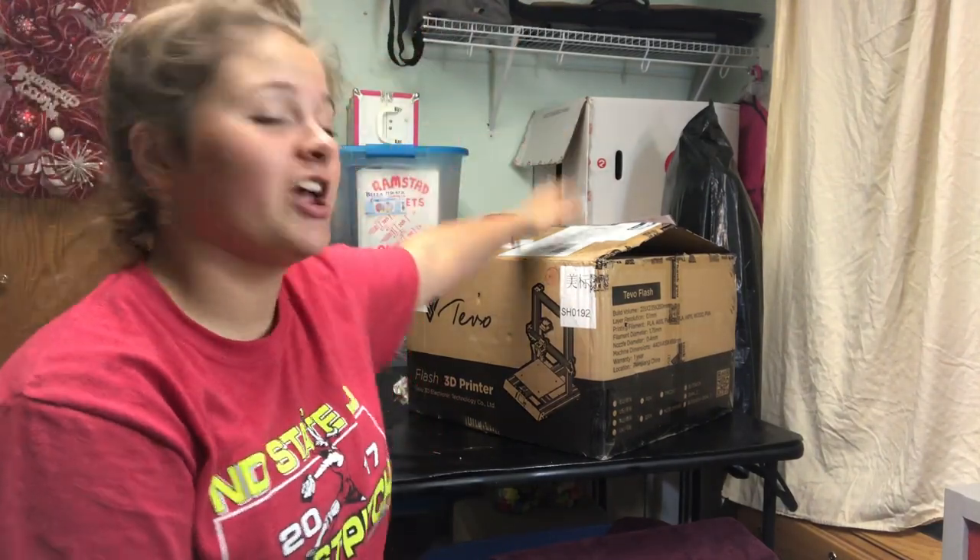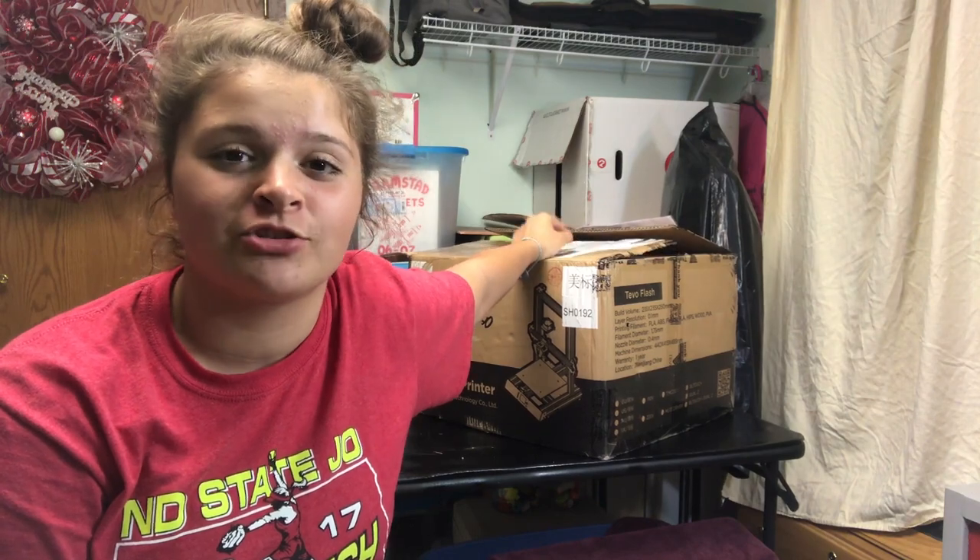Hey guys, it's Lee here from LE3D Printing and today we're going to be reviewing and checking out the brand new TiVo Flash 3D printer. Let's get started.